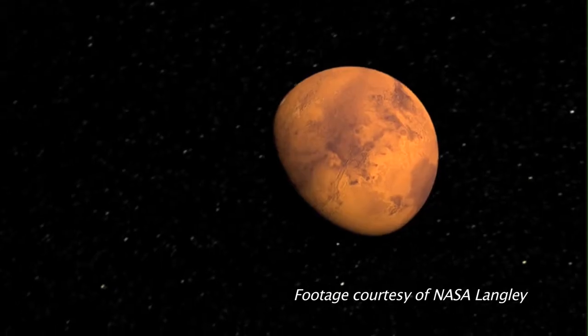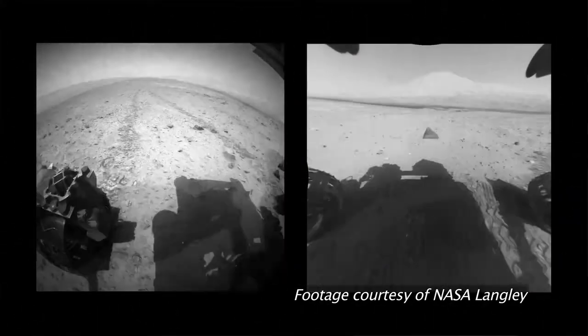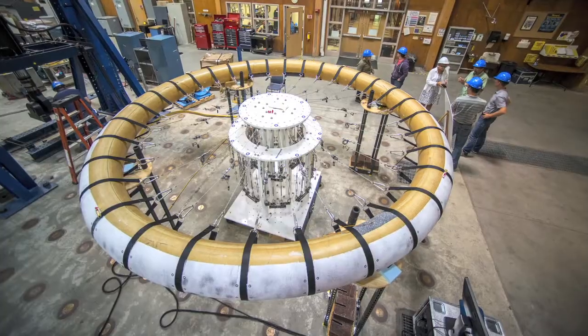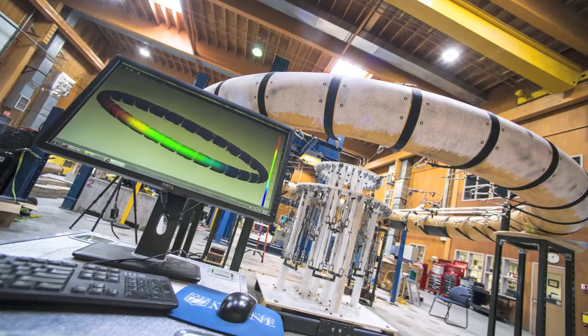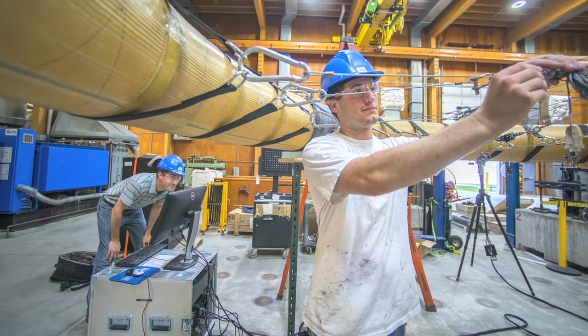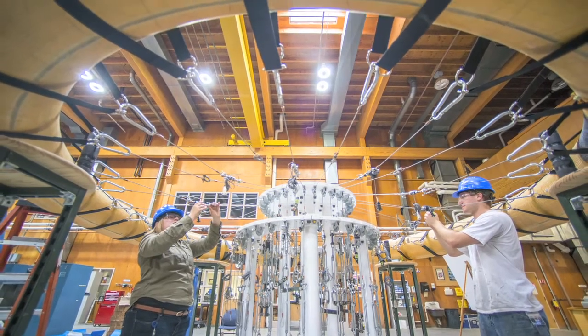On Mars, there's really not much atmosphere to speak of. There's enough atmosphere that you have to contend with it when you're landing some sort of payload, whether it's scientific instrumentation or humans. The HiAD is a technology that will enable engineers to send a much larger mass, a much larger payload to the surface, without relying on traditional technologies like rigid aeroshells, retro propulsion, or parachutes.